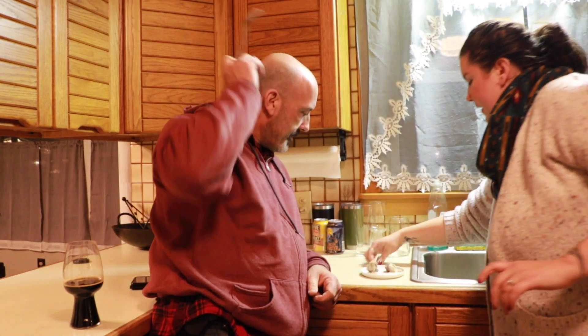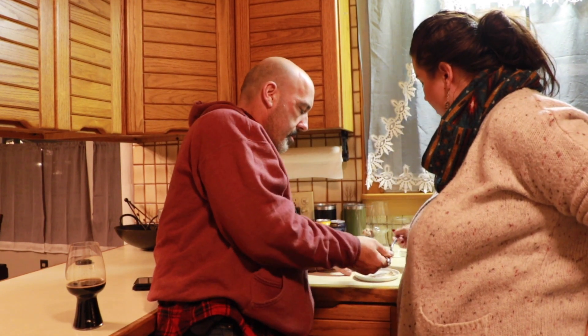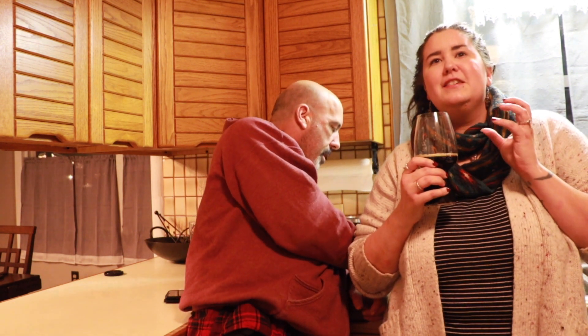We are both going to try one bite of the venison country fried steak before sitting down and enjoying our meal. Absolutely delicious. Wow, so good. Holy smoke — it's creamy and flavorful and buttery, and the venison is really, really rich and deep. Oh my god, is that good. It's really, really good. Delicious. Nice job.